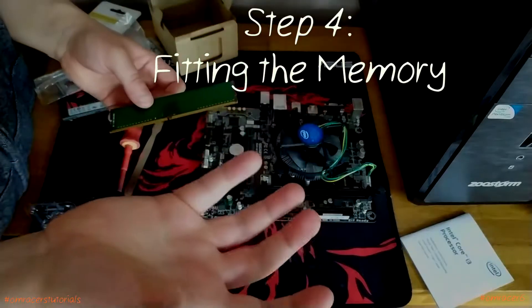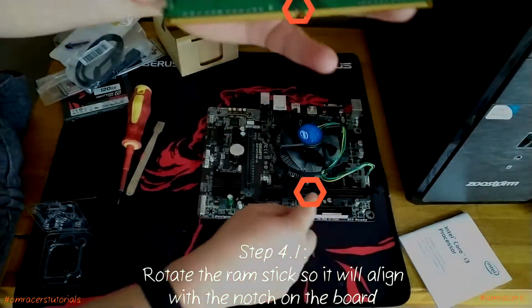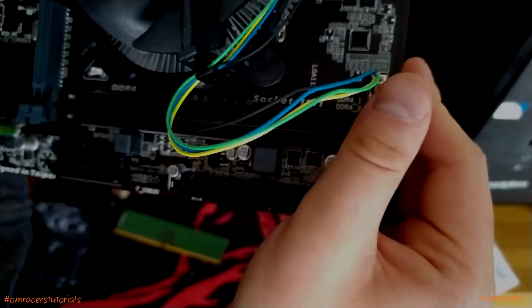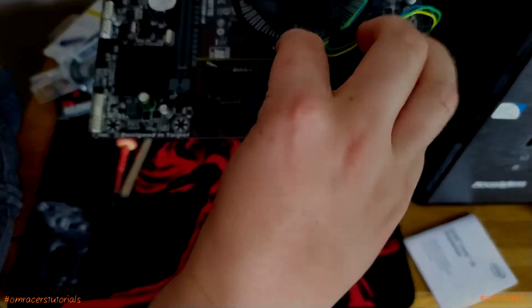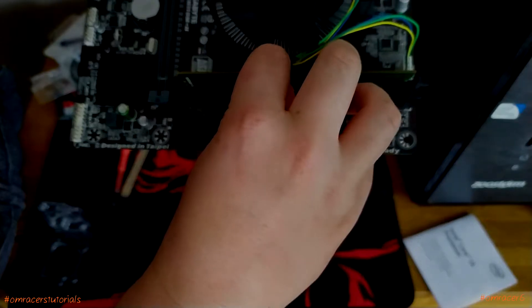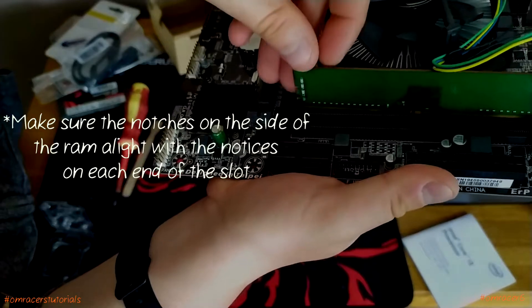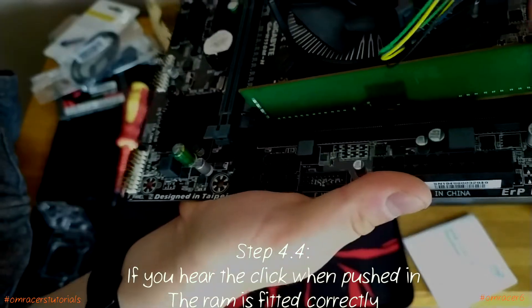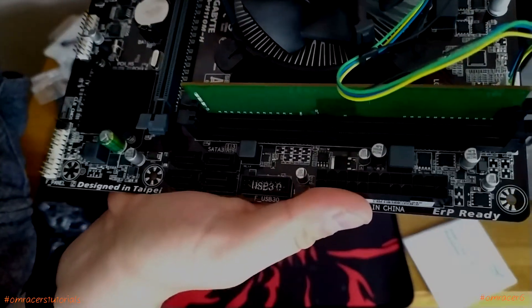Step four: fitting the RAM. You've got to make sure those notches align and the little retention clips are absolutely fitted, because they do flip on one side — some flip on both sides, but some only flip on the one side. We just need the top slot. One DDR4 stick of 4GB will be fine. Pop it in, making sure the notches align, and you'll hear a click on each side. That's the RAM installed.